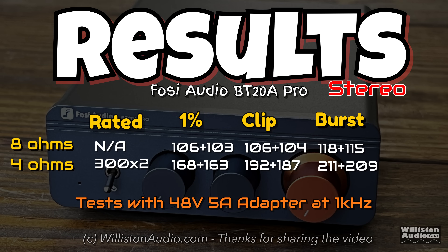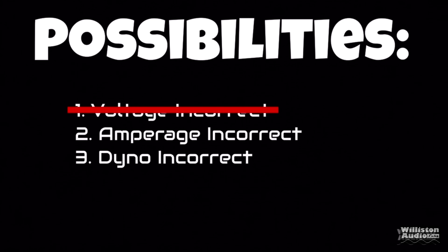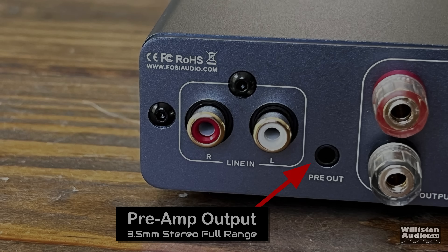You might wonder how it's possible to get 420 watts of output from a 240-watt amplifier. I've explained this before and will leave the link in the video description. Basically, these power supplies will put out more power than they're rated for during short periods, which is exactly what the dyno test is — just that short burst.